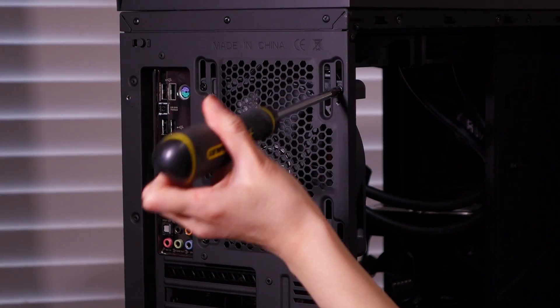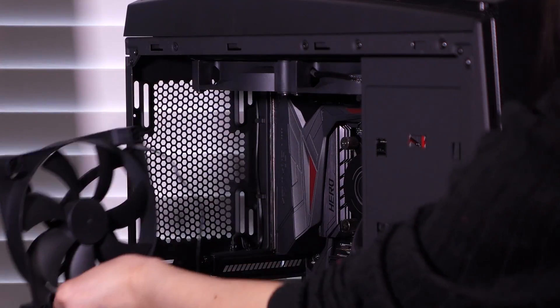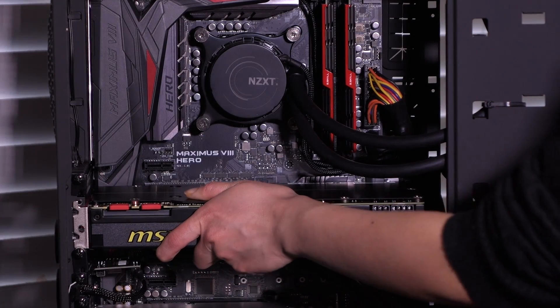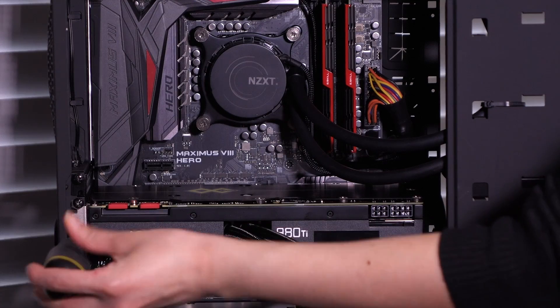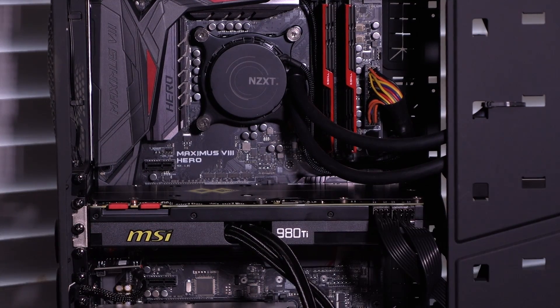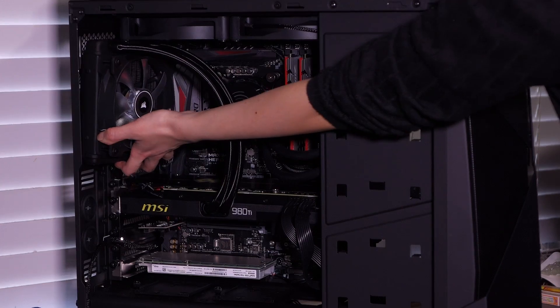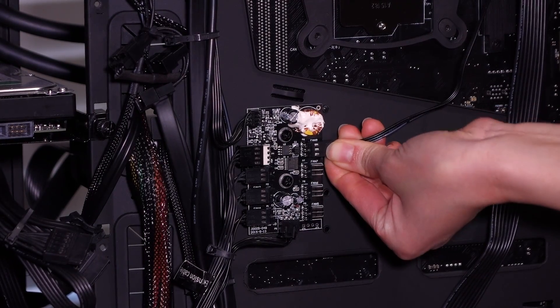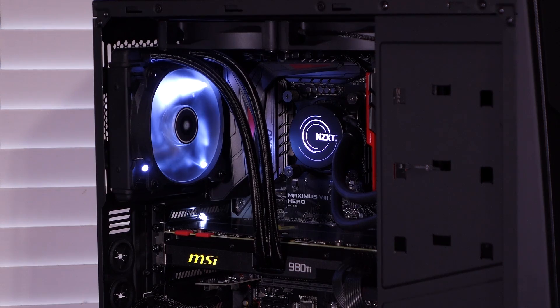Let's install the card — I'll be placing it in my Skylake PC. Remove any incompatible fans at the rear, like my 140mm, then slot in the 980 Ti first. Secure the card with screws and make sure the power cables are plugged in. Screw in the radiator plus fan setup at the rear of the case, don't forget to plug the fan in — I connected it to a fan hub on the right side of my case. Here's how the setup looks once the system has been turned on: the fan LED is white and the MSI logo lights up yellow.